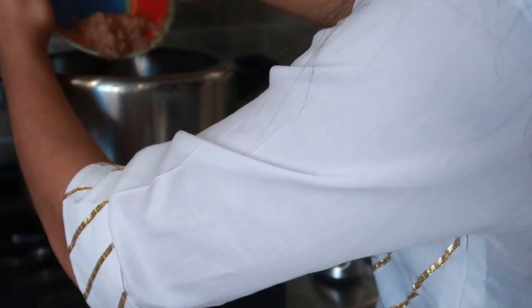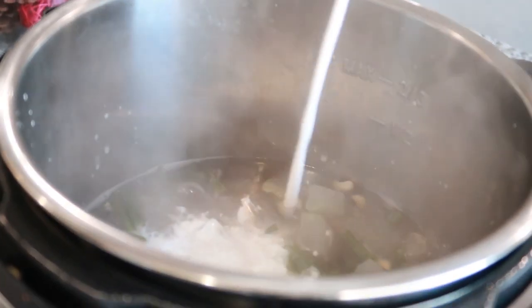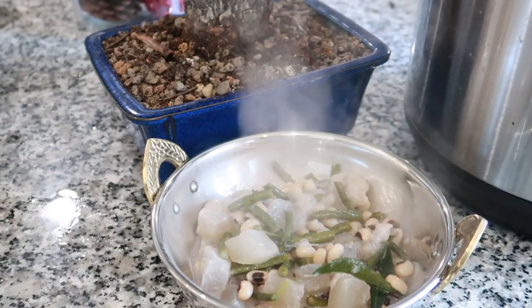By this time the olen is cooked. Release the pressure and add half a cup of thin coconut milk, then add curry leaves and a teaspoon of coconut oil — and the curry is ready.